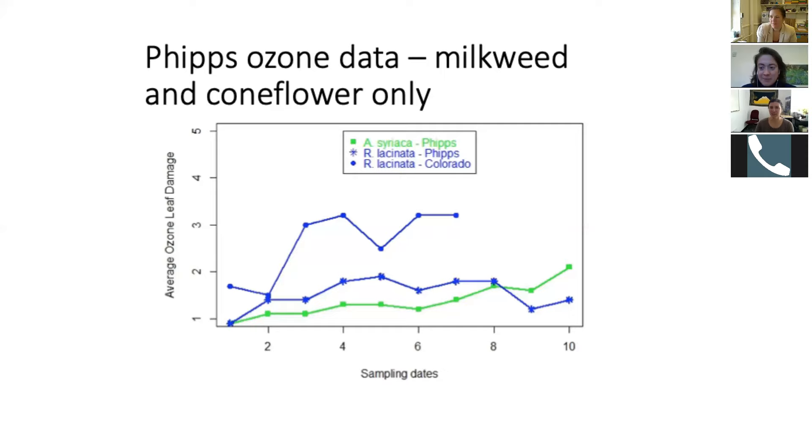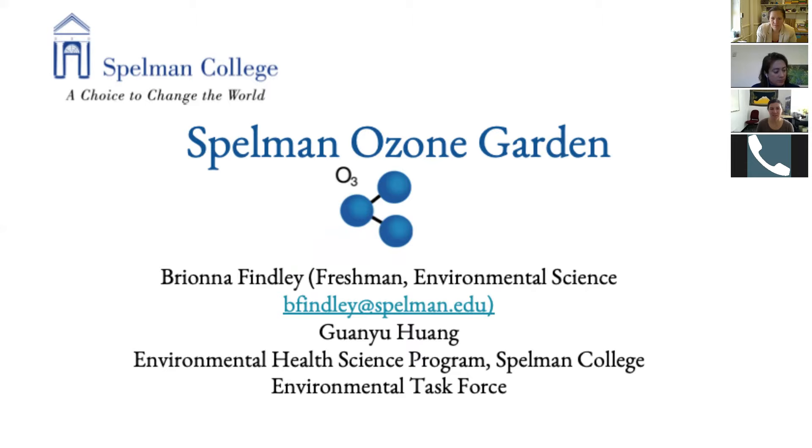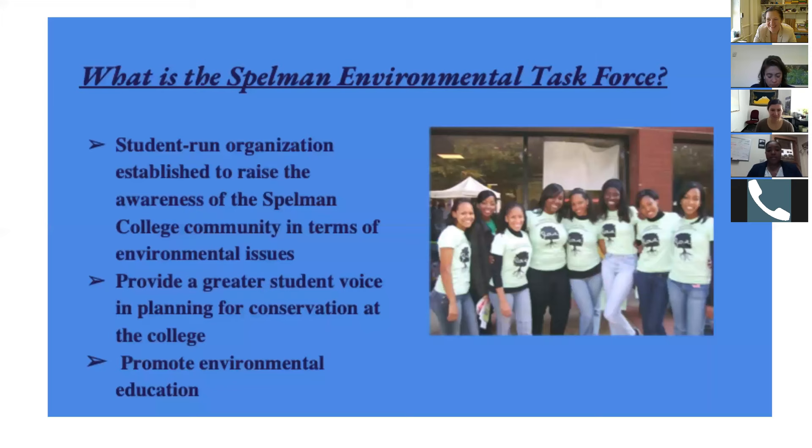Does anybody else have questions for Sarah before we move on? We can come back to questions as well. So Brianna, I'll let you talk next. I'm Brianna Finley, a freshman at Spelman College involved in health science, representing the health science program and the environmental task force at Spelman. The environmental task force is a student-run organization that provides education and gets the Spelman community more aware of environmental issues inside and outside campus through lectures, workshops, and educational events.